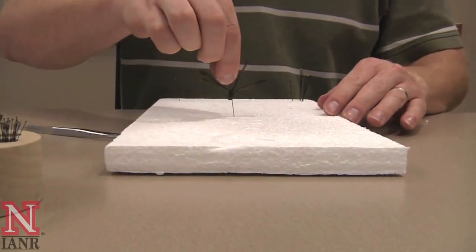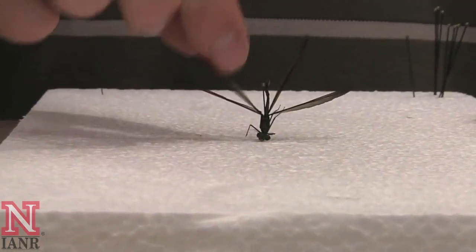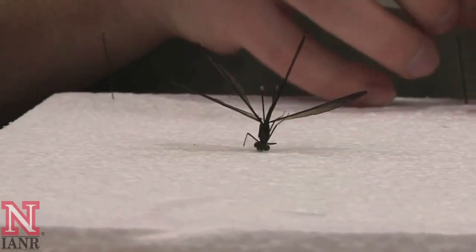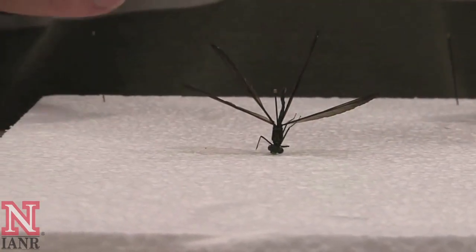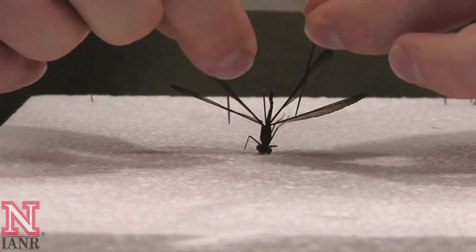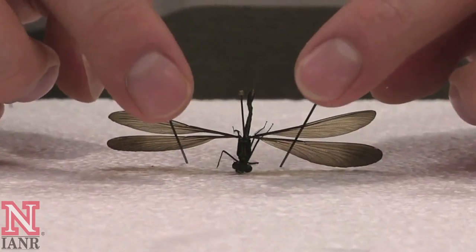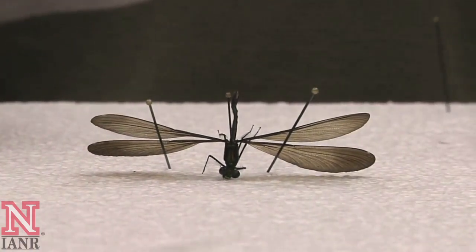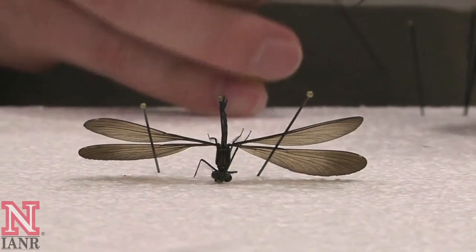Take your pinned damselfly and put it into a block of styrofoam so that the bottom of the body is flush against the styrofoam. Next, take pins to hold the wings down. With damselflies, the wing venation is very important for identification, so spreading the wings out in this manner would help a specialist in identification of the species.